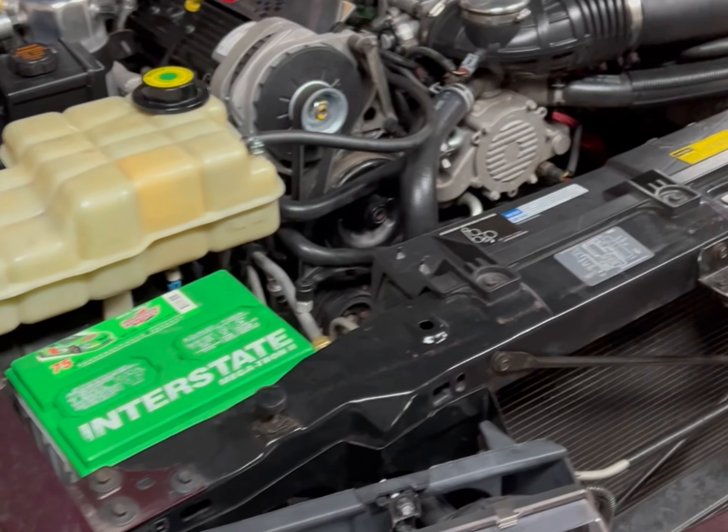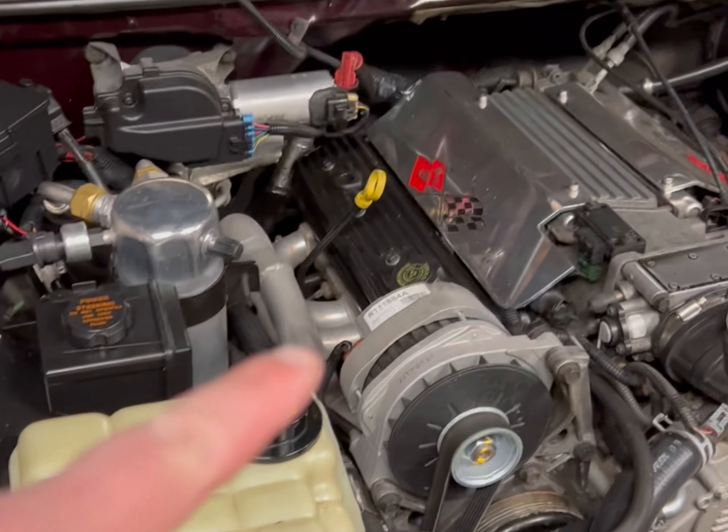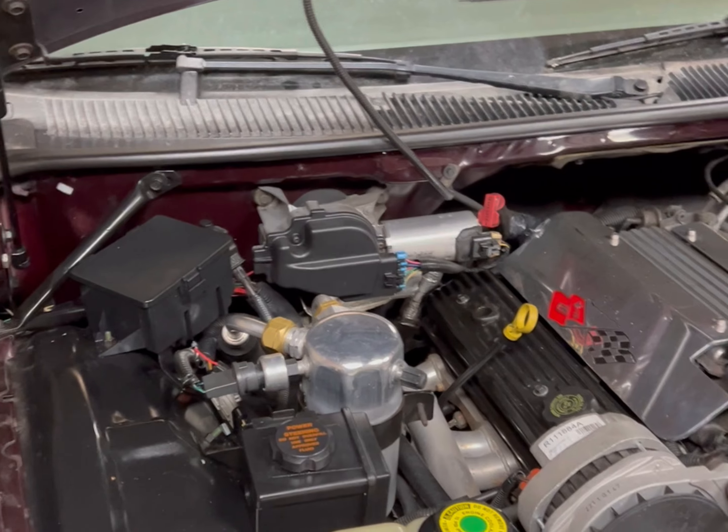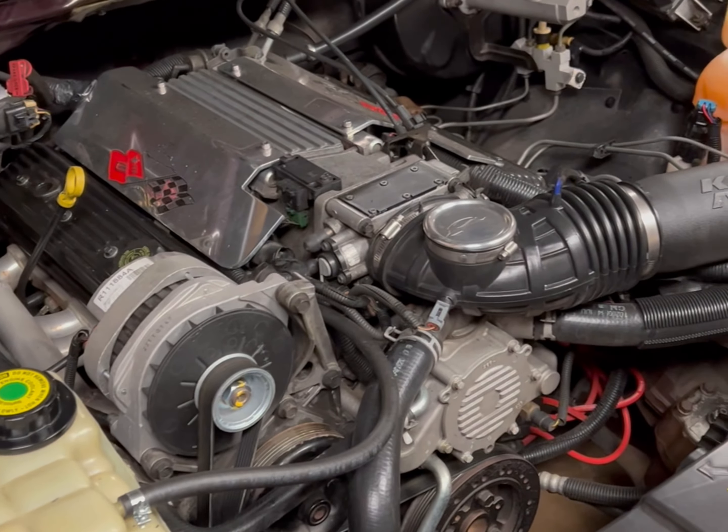Back to working on this tomorrow - pulling the headers off, welding it up, gas tank, gotta drop that, put a fuel pump in. Stay tuned for that video.